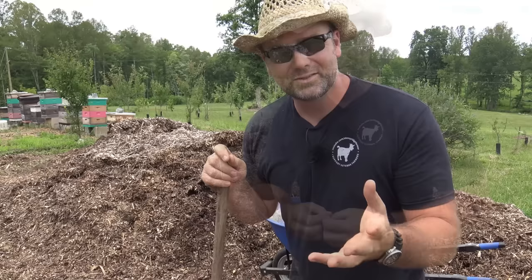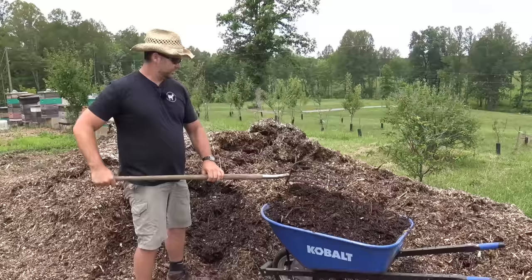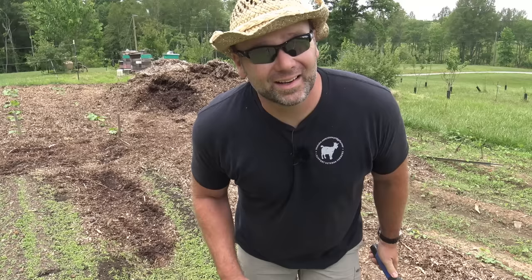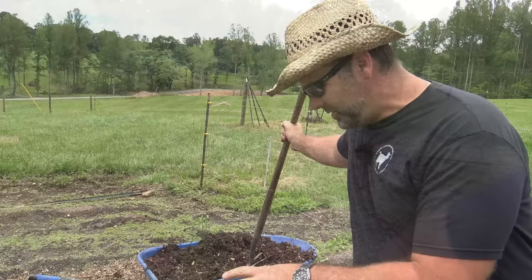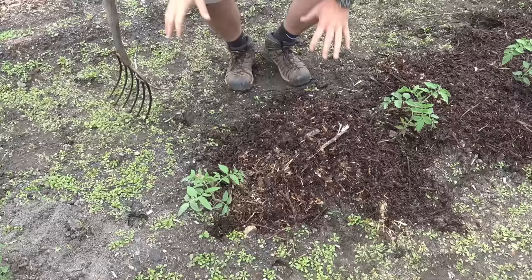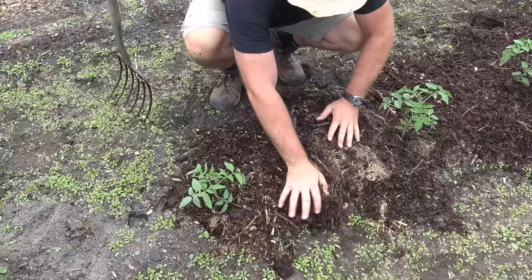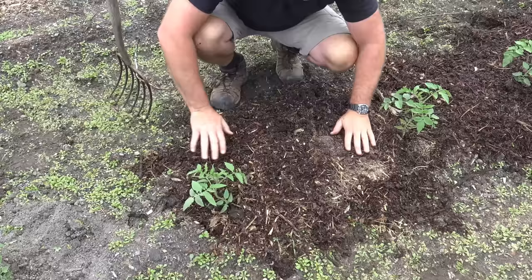So we're going to get busy, load this wheelbarrow up, and I'll show you how we put the mulch around our tomatoes and squash. If you thought you'd have a big beautiful garden without working a little bit, you're dead wrong — you're going to have to work. Let me show you how we do our tomato plants. We tilled up a nasty piece of soil here — there was an old house here at one time, and I find stuff like this all the time. Basically I just mound up the mulch around the plants and pull it in next to them, covering up all the weeds and helping support the plant just a little bit too. Whatever is left over in this mound will help next year's garden grow.